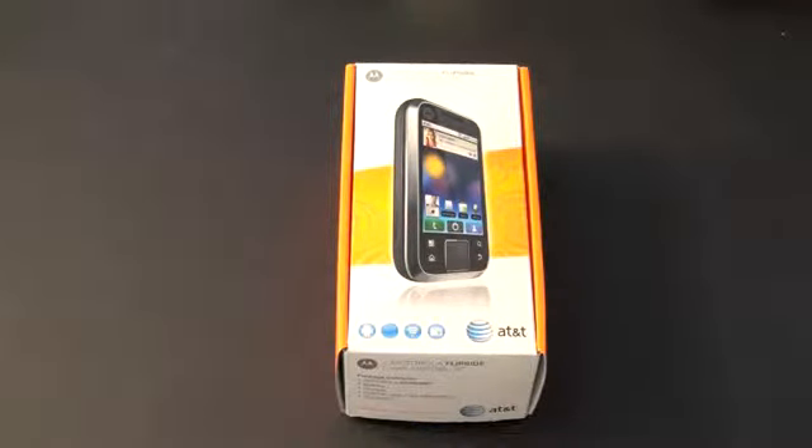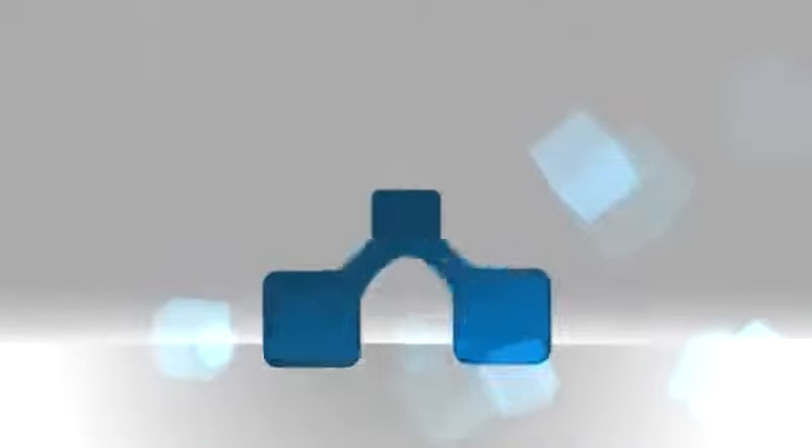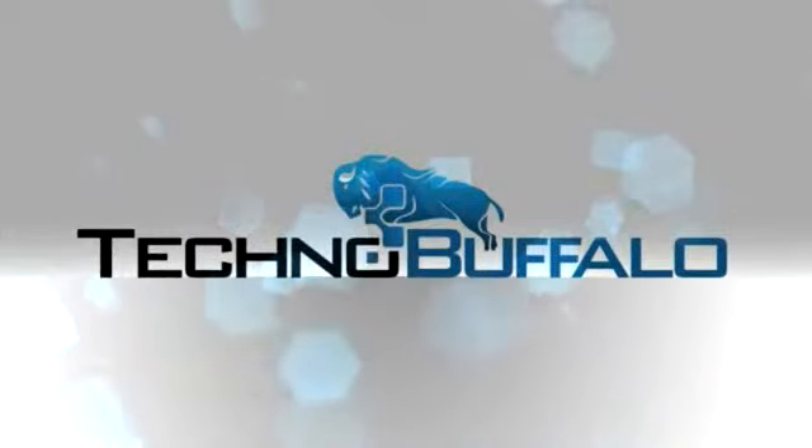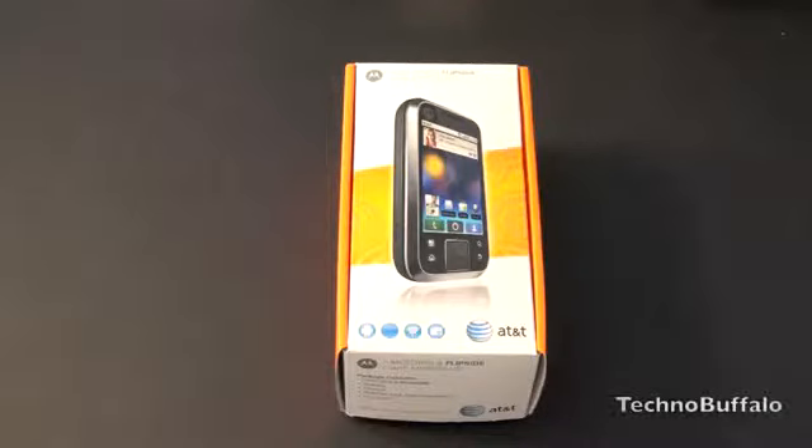What's up everyone, John Rettinger from Techno Buffalo here with an unboxing of the Motorola Flipside. Let's go ahead and see if this guy's worth your hard-earned 99 bucks. This is going to cost you $99 on contract with AT&T.